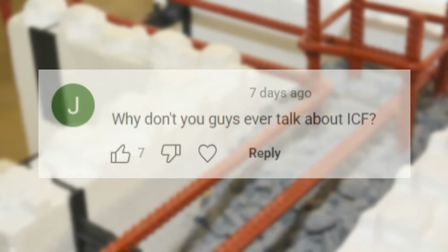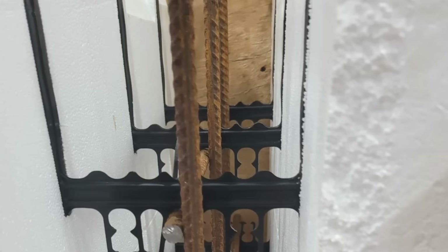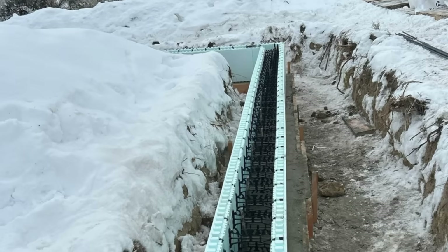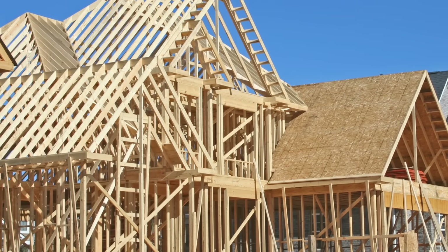Our last question for today is: why don't you guys ever talk about ICF, or why don't you ever use ICF? Well, actually we do use ICF. The reason we don't talk about it very often is it's just not very common. ICF sort of has its own niche — it's becoming more and more popular in certain states and jurisdictions, but it's still not used very often. Whereas standard wood framing, CMUs, and even cast-in-place concrete — those are used all over.